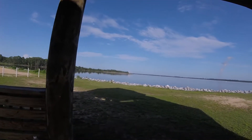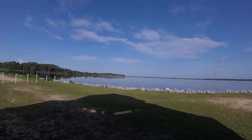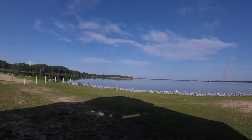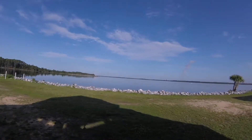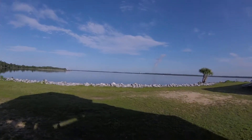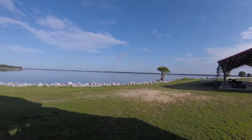Good morning, this is Greg, N4KGL. I'm here at Kinsaw Park in Lynnhaven, Florida to do some antenna testing. I'm a few minutes early and just observing how calm the water is here on the bay.